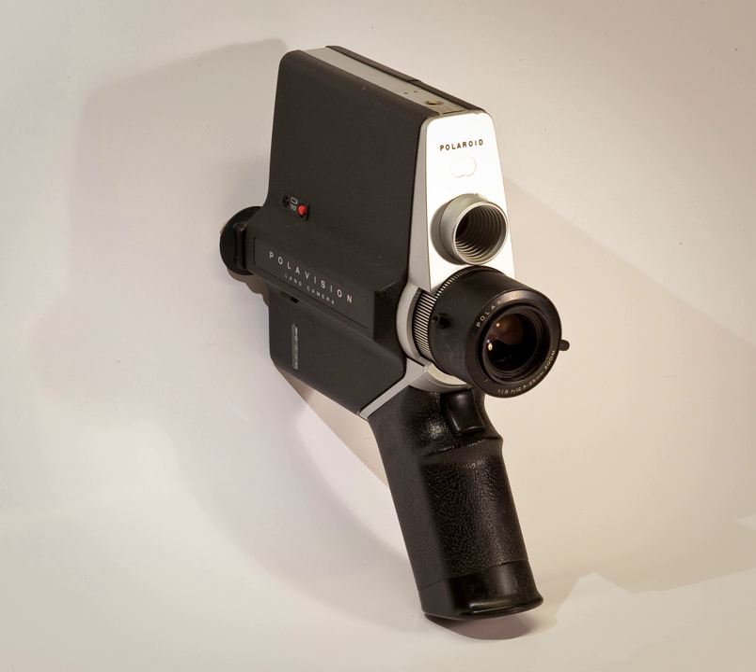The PolarVision system was a major commercial failure and was discontinued in 1979. However, the underlying technology was improved and used as the basis for the Polachrome instant color transparency system, introduced in 1983.